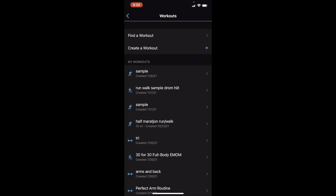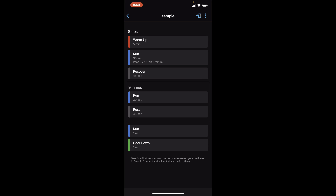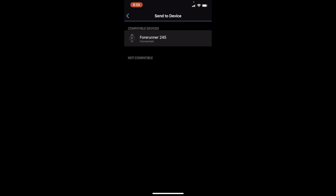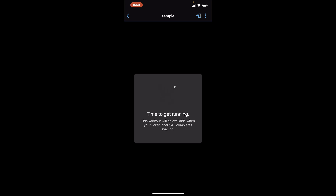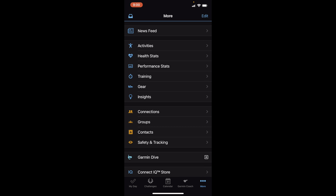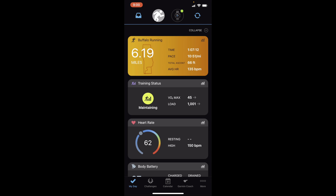If you forget to save, it will give you a prompt asking whether you want to discard or save the workout — which is nice because I've lost things before. Now you're going to want to send this to your watch, so you'll hit the little phone-and-arrow icon in the upper right-hand corner. You'll see it's compatible with the Forerunner 245, and then you'll be able to send it to that device. To sync, just hit the home button, hit the arrows, and your watch and phone will sync up and send the workout to your watch.